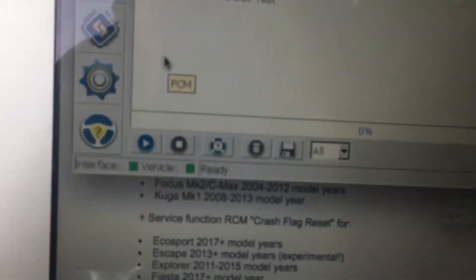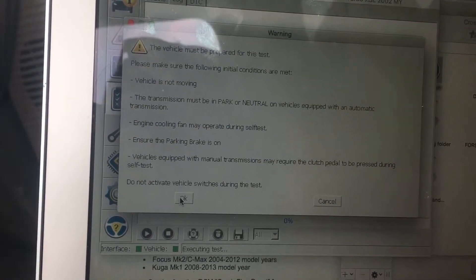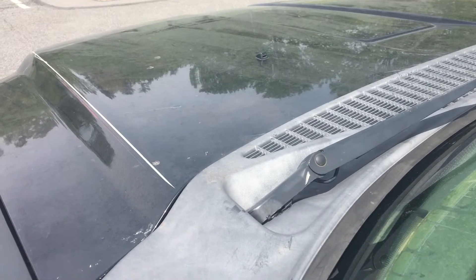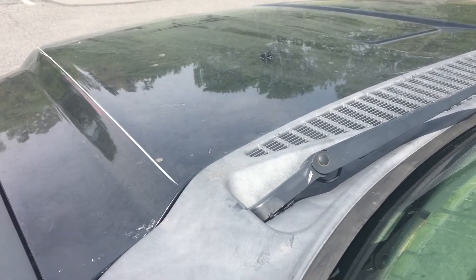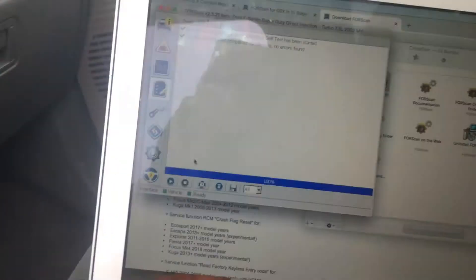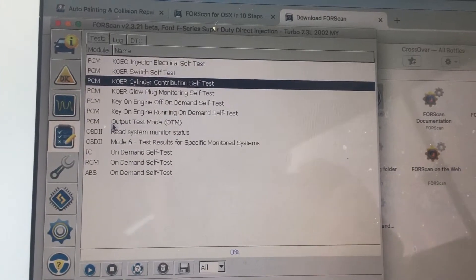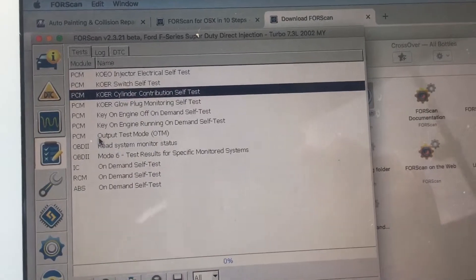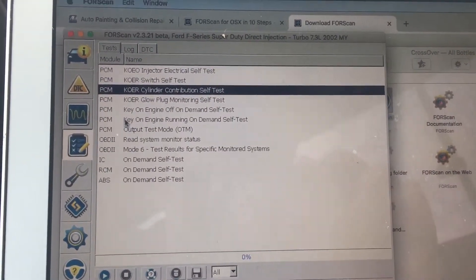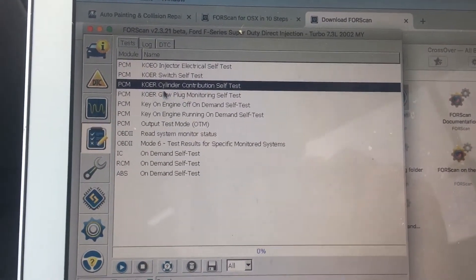We're going to demonstrate the buzz test. Click the test, then click the play button. It'll come up with some precautions - read those and hit OK. It's going to start going. As you can hear, all of my injectors buzzed and they buzzed strongly, so they're good. That concludes that test. There are all these different tests you can look up and explore. I'm mainly showing you the buzz test since that's the big one everyone wants to do, because injectors are expensive.